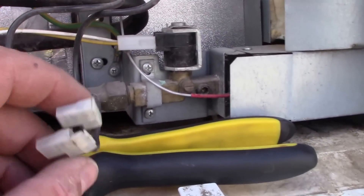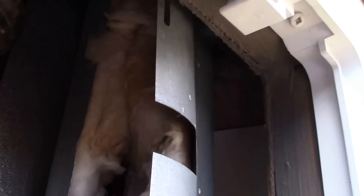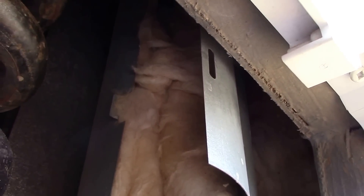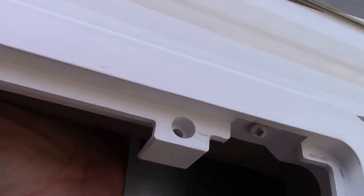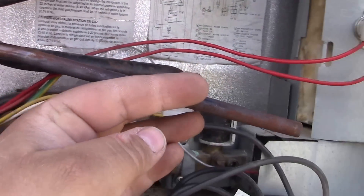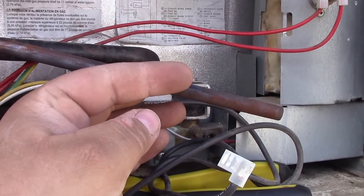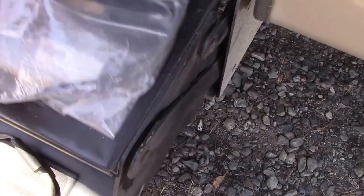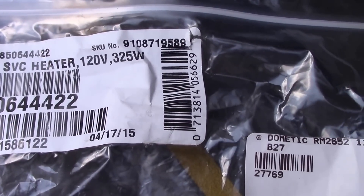I've disconnected the two leads from the panel and pushed the rod all the way up as far as it can go. I almost thought I'd have to remove another piece up there, but I should be able to get it out now. You just wiggle it back and forth — and there's the old one. This is the defective one; this is the reason why the fridge works on propane but won't work on electricity. It's burnt out.